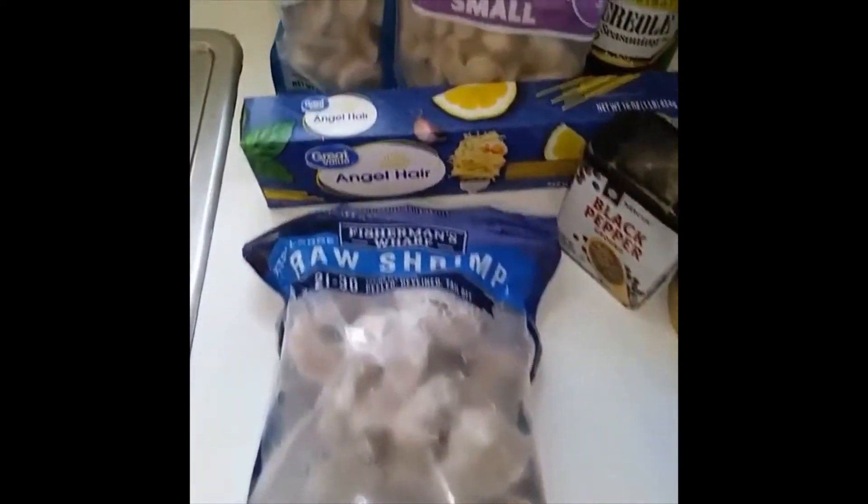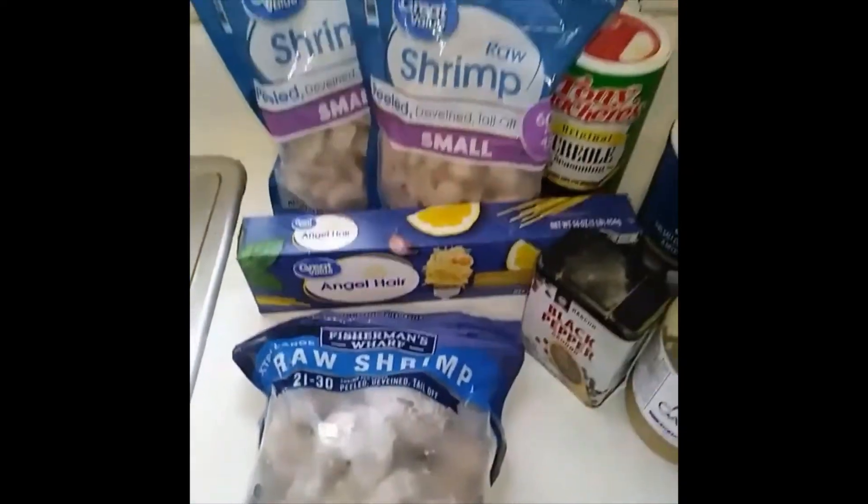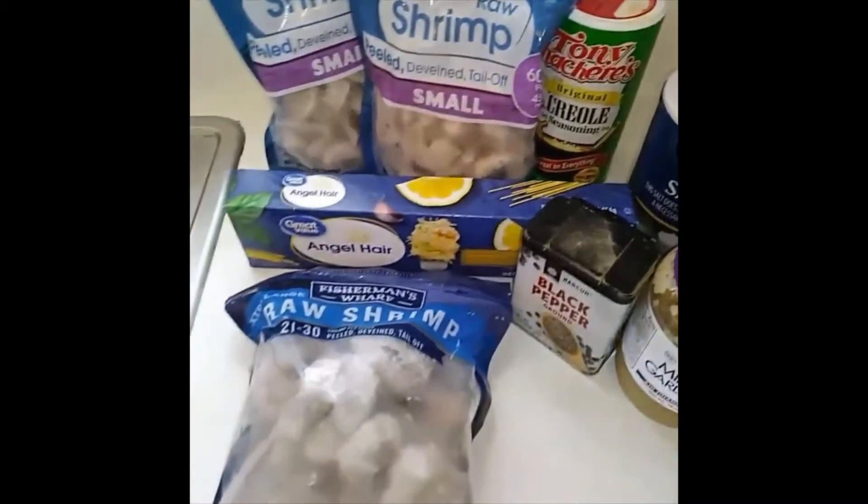Happy Wednesday, guys! Today, I'm going to be making some shrimp alfredo with angel hair pasta, so stay tuned.